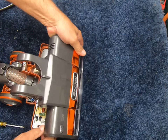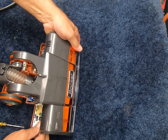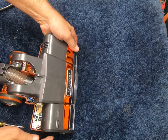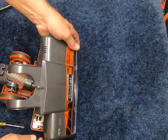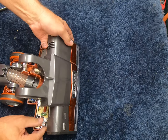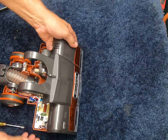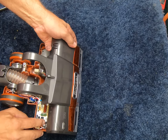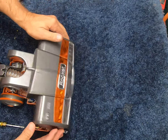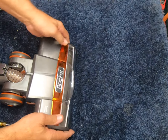We simply line up and clip it into place. There we go. I'm not sure if you were able to see that — it's just a square, rectangular plug. There's only one spot to put it, so it's hard to mess up.